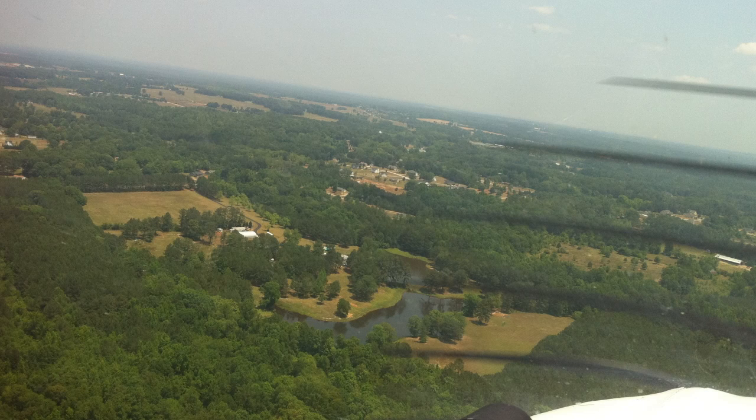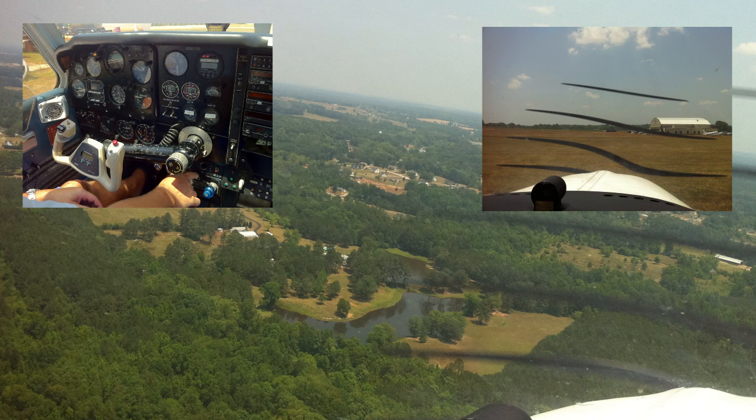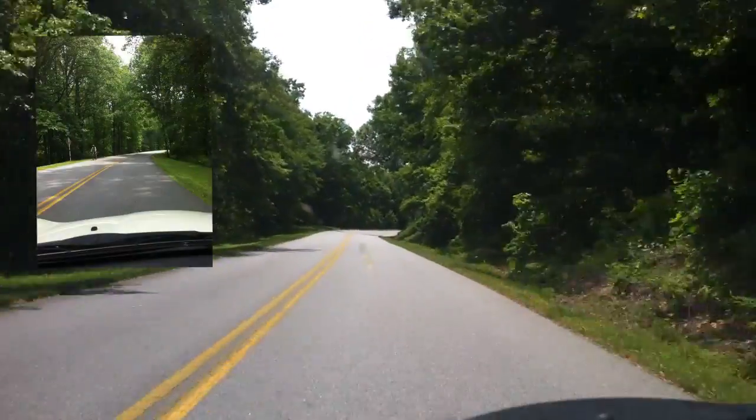For me, any vacation is as much about the journey as the destination, and on this trip I had an absolute blast. On my way up there, I stopped by some friends and got to go flying for the first time — it was in a Bonanza V-tail, which my friend nicknamed the 'Dr. Killer.' Then on the way back, I took the Blue Ridge Parkway for the first time.